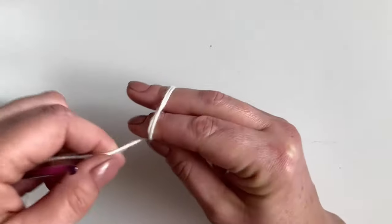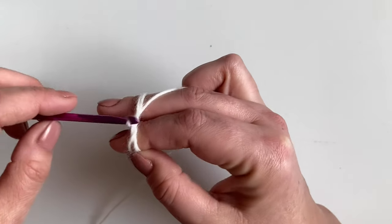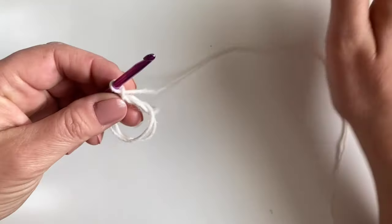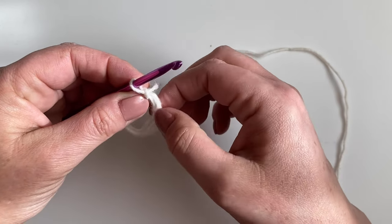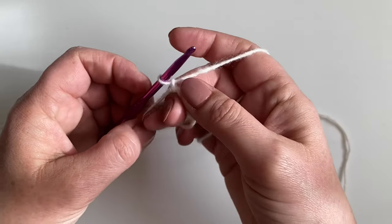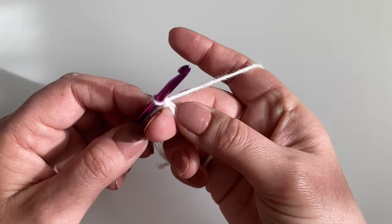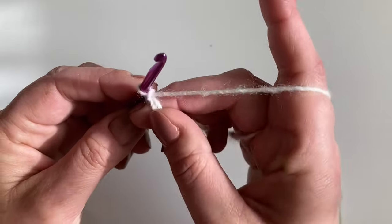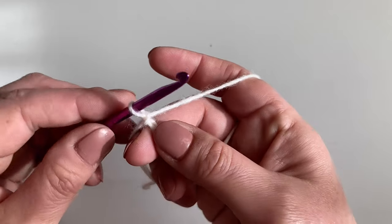To begin, I'm making a double magic circle. You can use a chain three or four and slip stitch if you prefer. For round one, we're going to make six puff stitches. To make the first one, we're going to pull our chain loop to the size of a US double, UK treble.